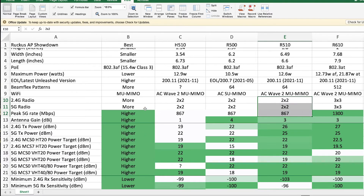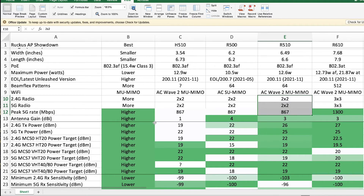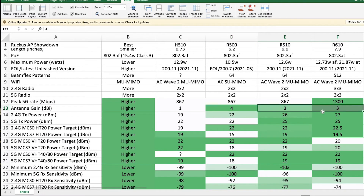Antenna gain — I interpret this as the sensitivity or effectiveness of the antenna. The H510 is in a limited wall-mounted form factor, so it only has 1 dBi of gain. The R500 is apparently better than the R510 and R610, but since those are the two I'm debating between, it's a moot point.